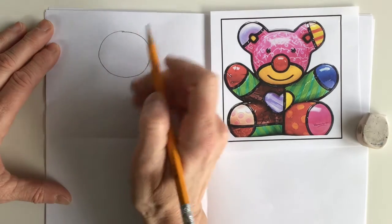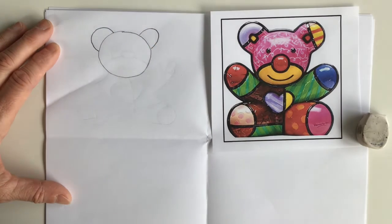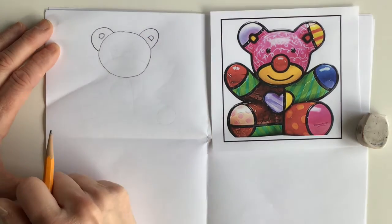Now on top of that circle we're gonna add two arches, one for each ear, and inside those arches we're gonna put two little small arches to make the inner ear.